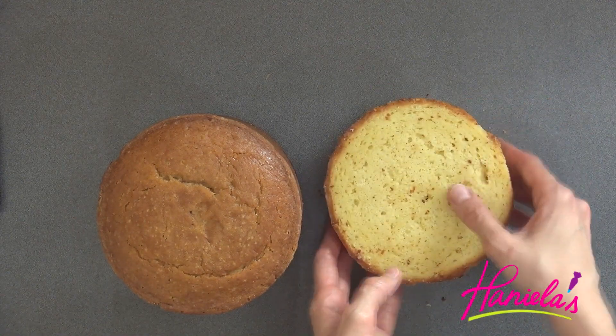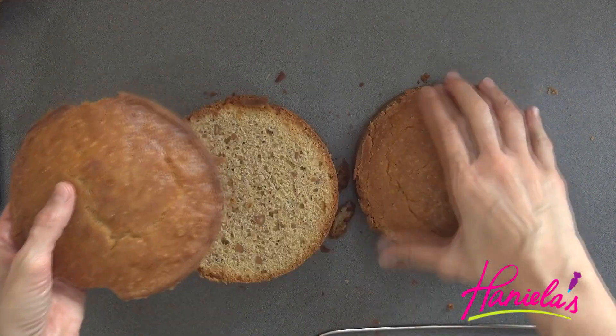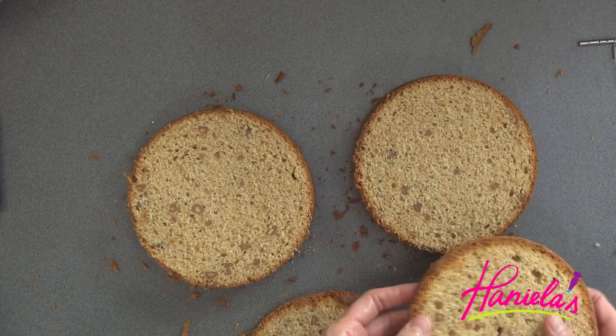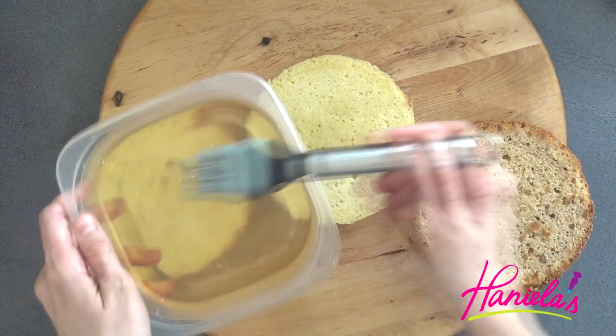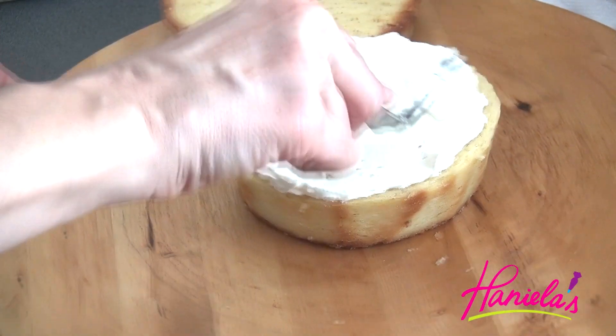For the head, I decided to use two six-inch cakes, and these are peanut butter cakes. However, I'm only going to use three cake layers. I torted each cake so I had four cake layers, and I'm going to use three layers for my head and I'm adding one more cake layer onto the bottom.